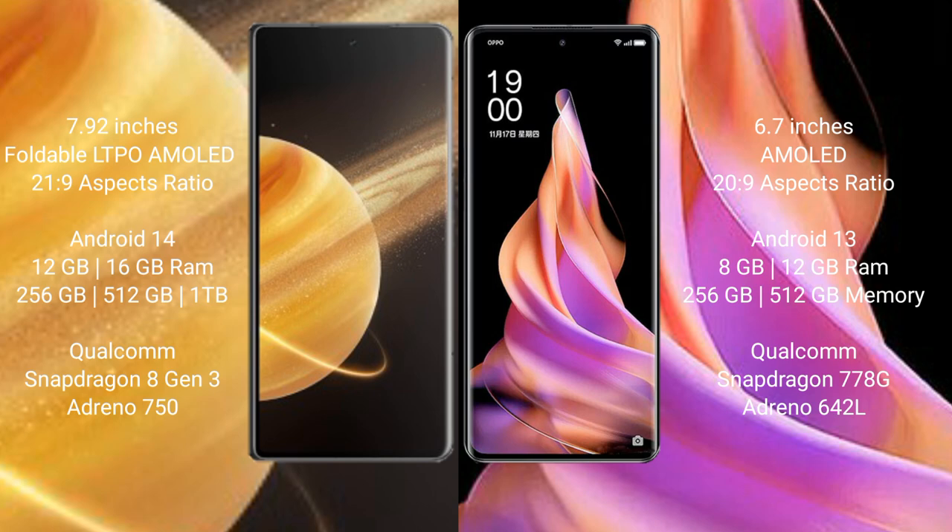Honor Magic V3 comes with 12GB and 16GB RAM options, with 256GB and 512GB internal storage, powered by the Snapdragon 8 Gen 3 processor.